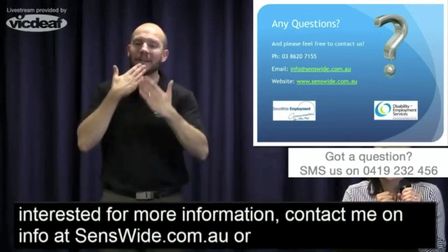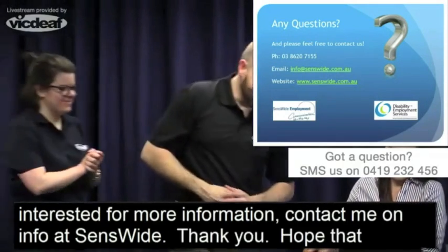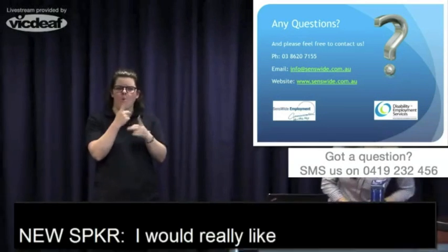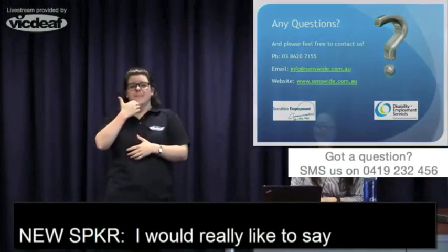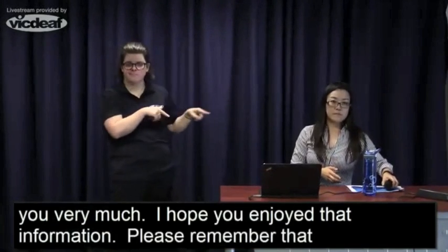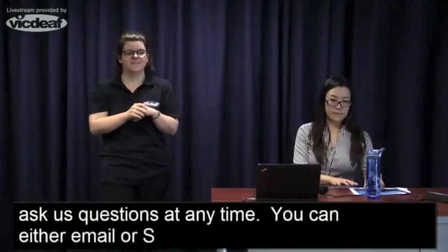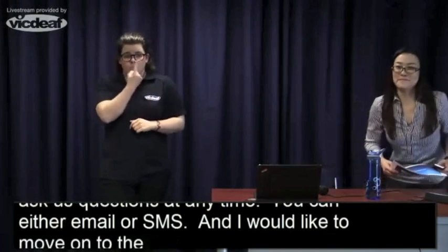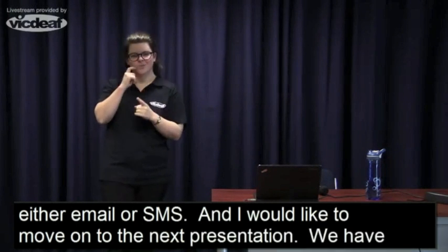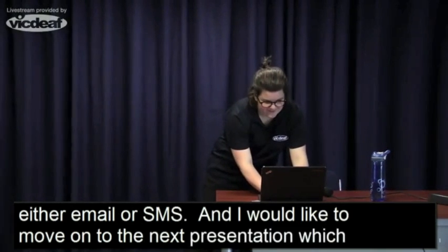Thank you — I hope I wasn't too boring! I'd really like to say thank you very much, Sophia. I hope you've enjoyed that information — remember you can ask us questions at any time by email or SMS. I'd like to move on to the next presentation. We have Maxine Buxton, who'll be talking about the VRI service — the Video Relay Interpreting Service. Come on board, Maxine.